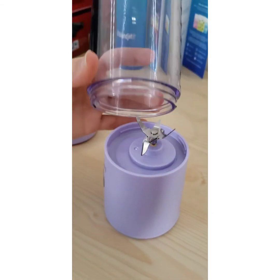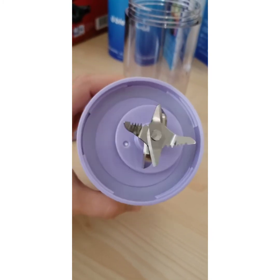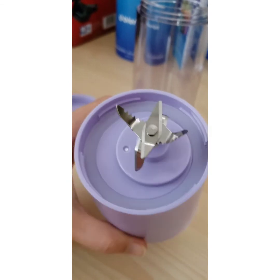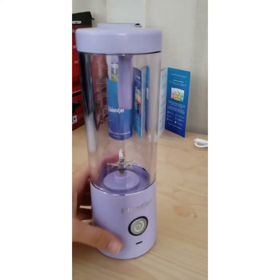I unscrewed the jar so you can see inside here — this is going to be very easy to clean. It's also very easy to put together and break down. So let's go and see this in action.